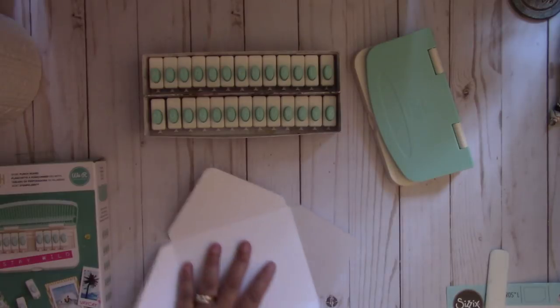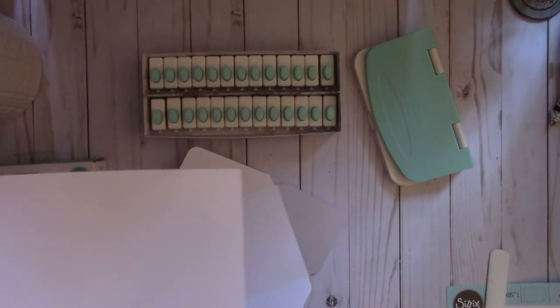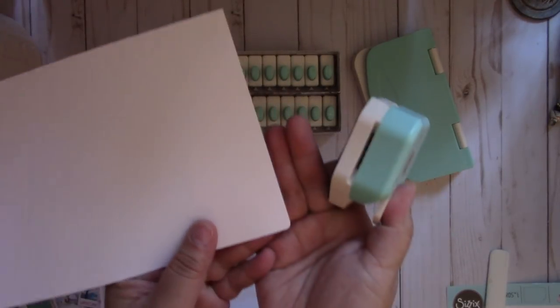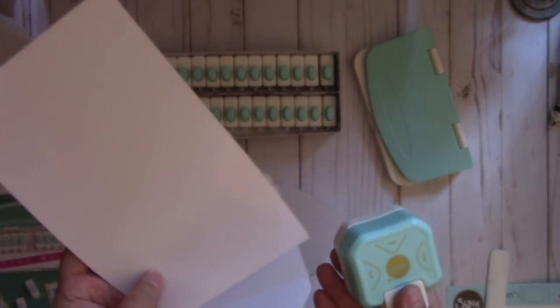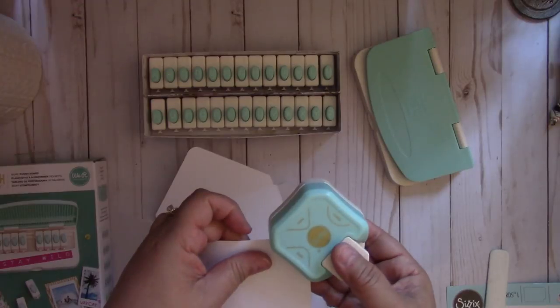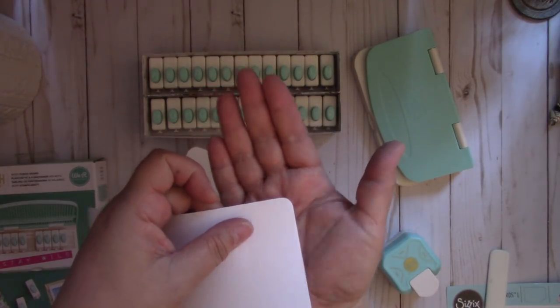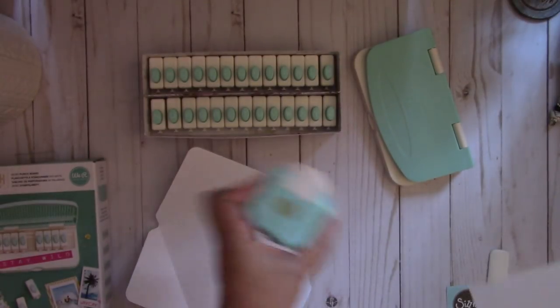Let me show you the other sizes — I'll grab a piece of paper. So here's the 4 millimeter; you can see it's really small. And then here's the 7 millimeter. So you get a different variety of corners, which is nice. Again, I got this at Hobby Lobby.